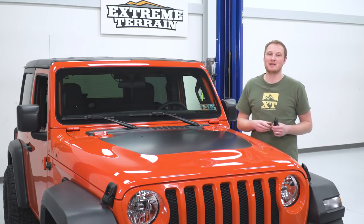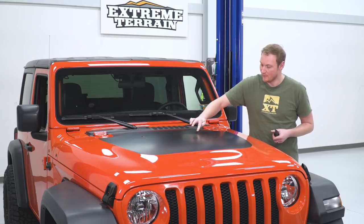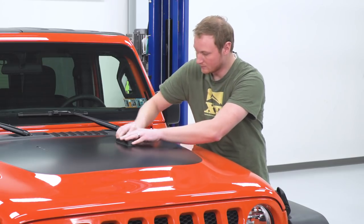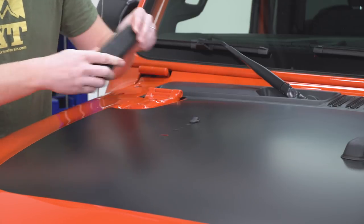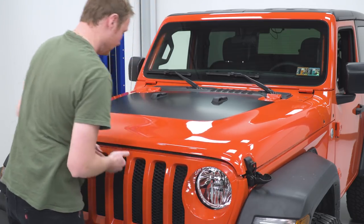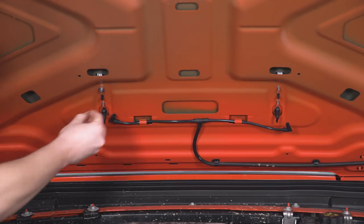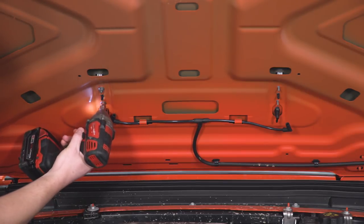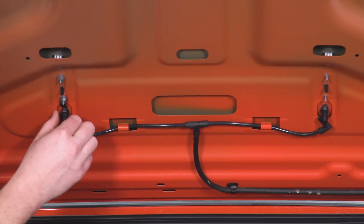With all the air bubbles removed and everything wiped down, it's time to reinstall our washer nozzles and bumpers. We're going to push these through from the top side, get them clipped in, and then go back to the underside and reinstall all of the hardware. Do the same thing over on the other side and get everything repositioned on the hood. Now we'll pop the hood and reinstall the nuts on the underside that hold those hood bumpers in place and get those tightened down. Once those are tightened, we're also going to reattach our washer tubes to the washer nozzles themselves.